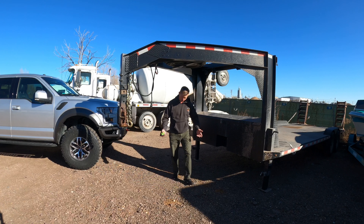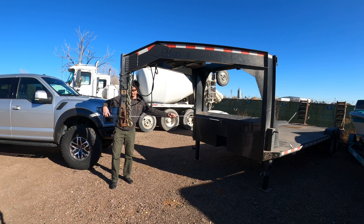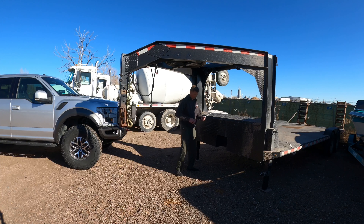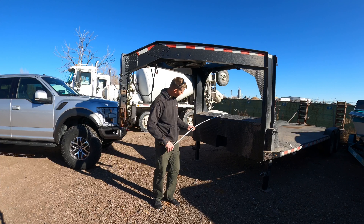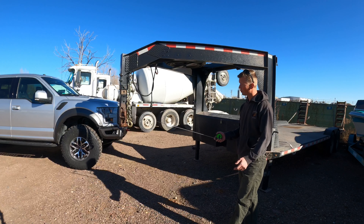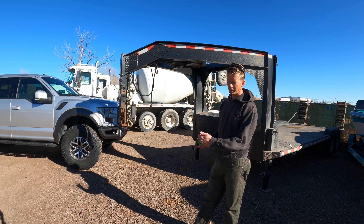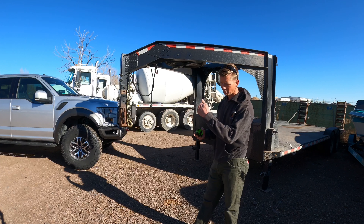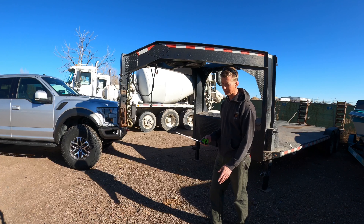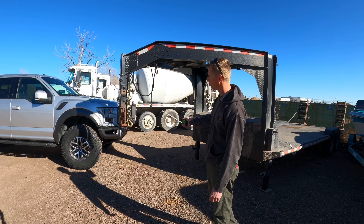I wanted to be able to pull it with a long bed, so I did some research online on average lengths. I went with 84 inches to the very front of the trailer from the box — that's seven feet. I took one of my trucks, put the gooseneck right over the rear axle where you want it — within three inches over the axle or just in front of it — then measured from that to the corner of the bed. That gave me plenty of room, and it was a popular measurement online for manufactured trailers.